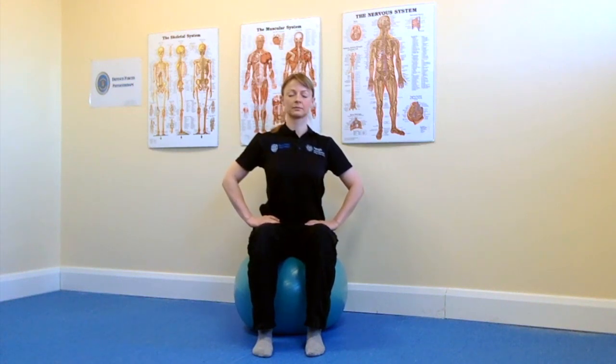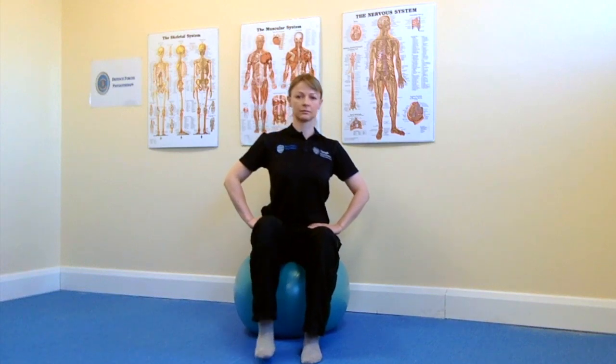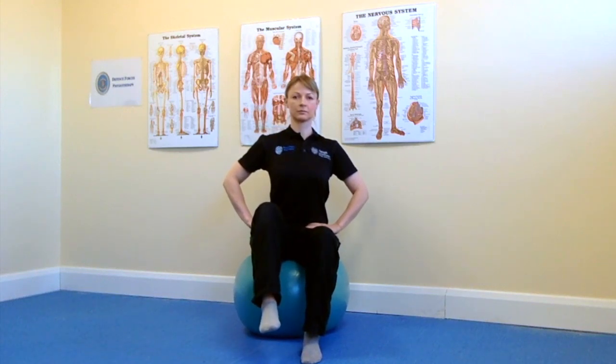To challenge your balance, you can try closing your eyes and maintaining your balance in this position. When you're able to achieve this, you can challenge your balance further by keeping your eyes open and raising one foot off the ground.